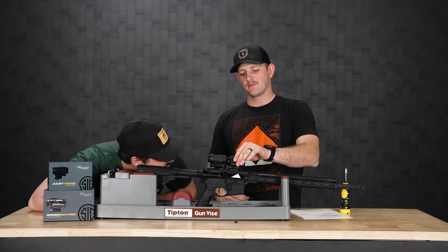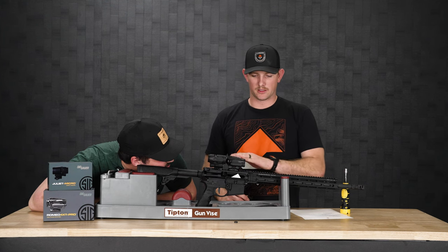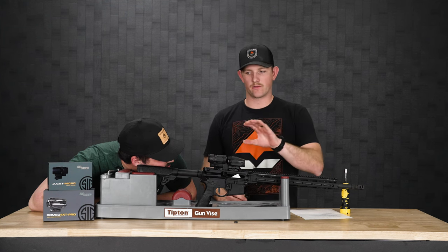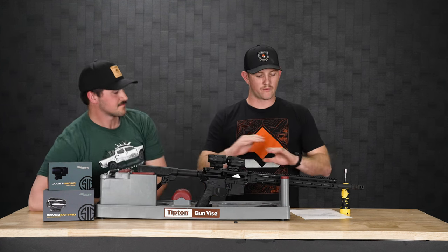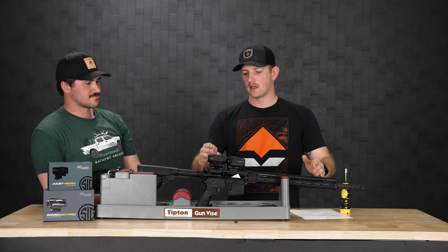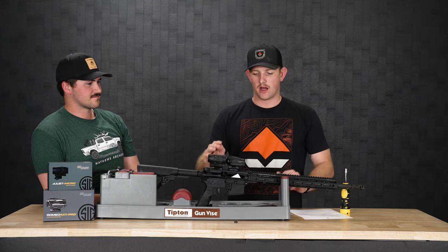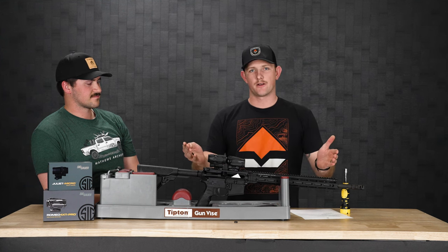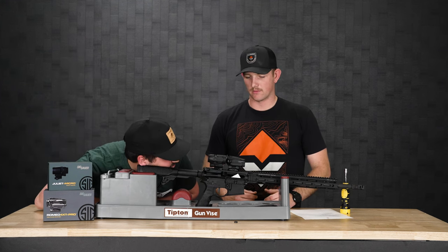Alright guys, so now that we've got these mounted, we're going to have Scott get behind the gun here and we are going to have him look through to make sure that red dot is centered. Now, because he doesn't have iron sights on here, we're going for an absolute co-witness. If he had iron sights, we could have it at a one-third co-witness. Both of these have a riser if you wanted that, but because there's no iron sights, we're just going to center it. So go ahead and get behind and tell me where that red dot is and see how centered we can make it.